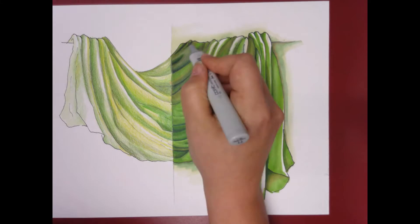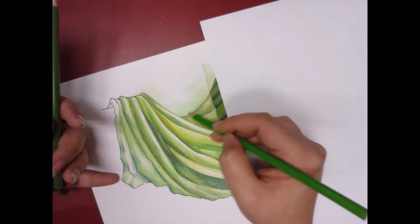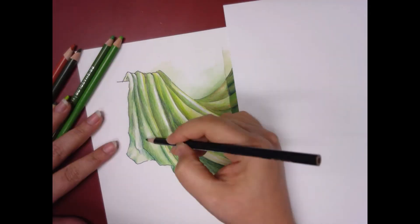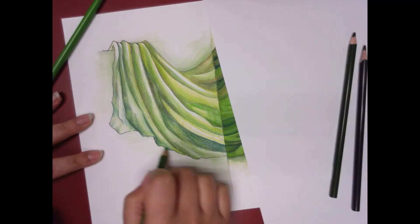I'm going to move over to the colored pencil side and do the same thing over here, adding dark shadows and some ground around the edges and some background.